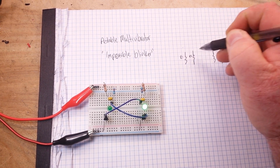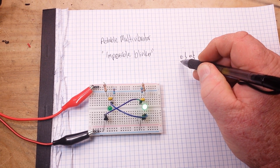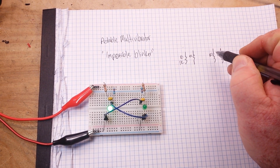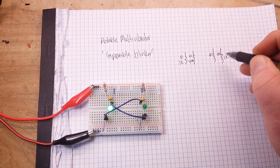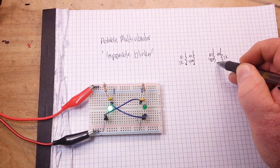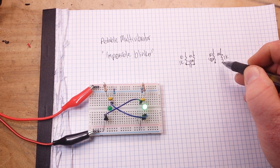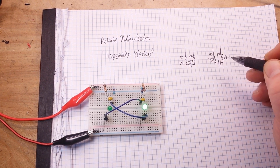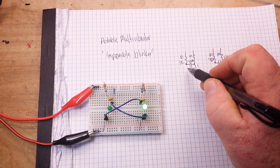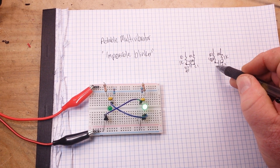R1, R2, R3, R4. R1 and R4 are 1K. R2 and R3 are 470K. Then we have two capacitors in between them, C2 and C1, and they are 4.7 microfarads each.